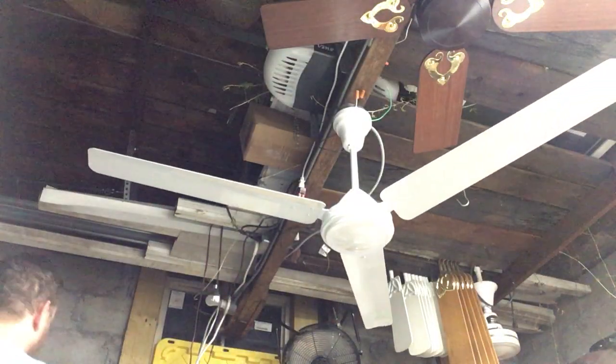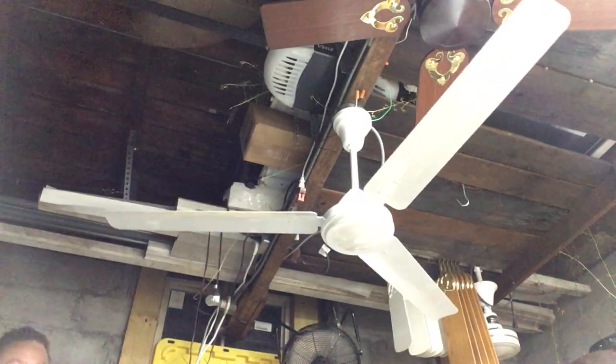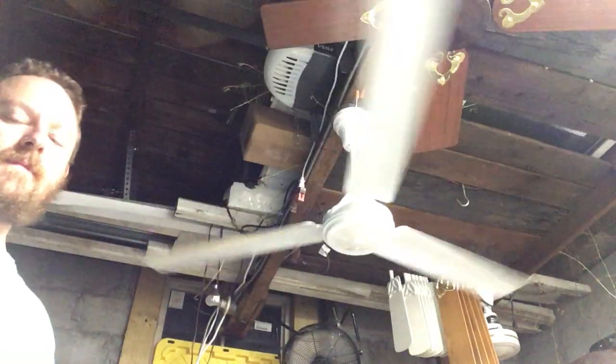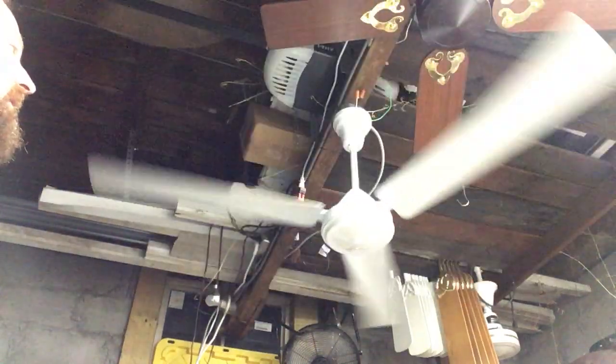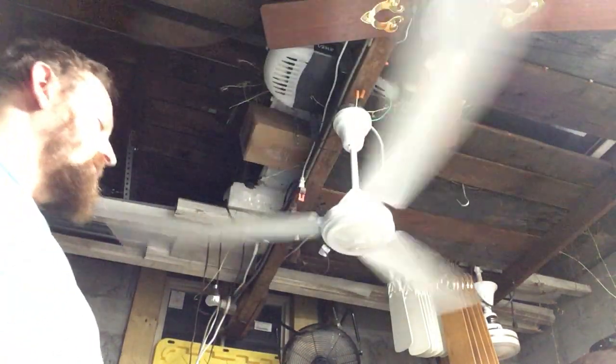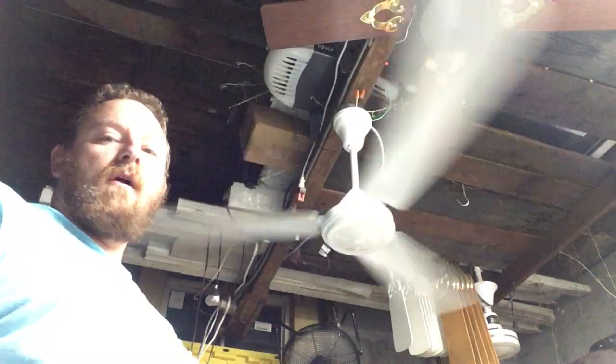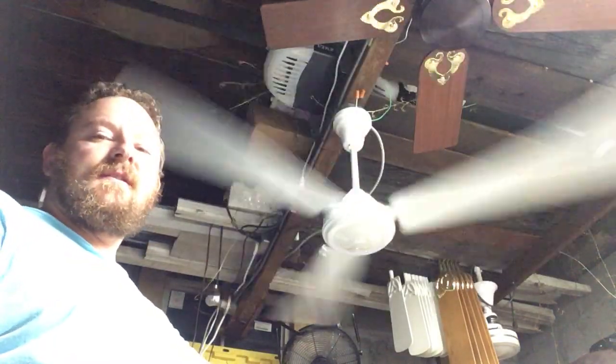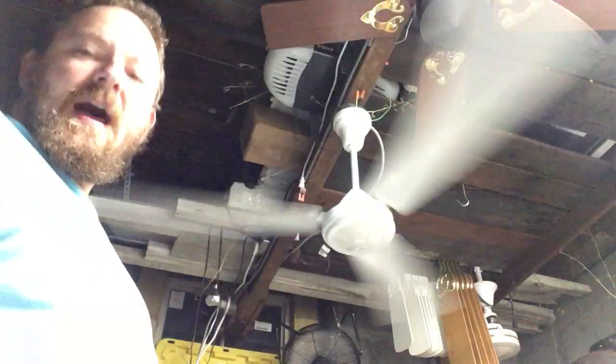I have it hitched up to a 5-speed EnviroFame control. I bought this on eBay a few years ago, really for no other reason than its uncanny resemblance to the Crompton Greaves Encon High Breeze.